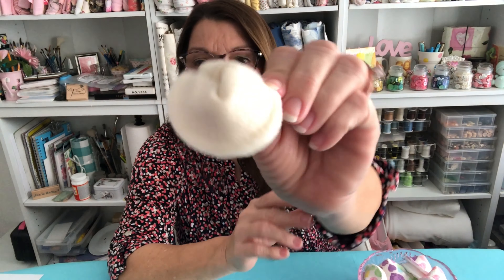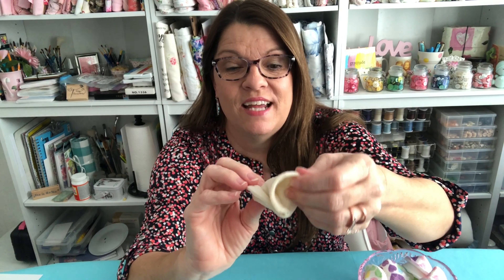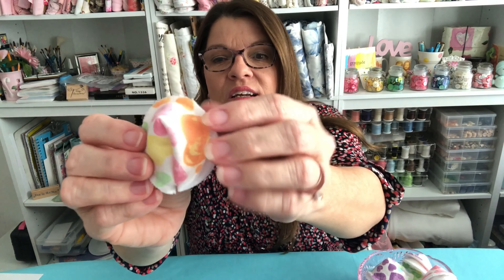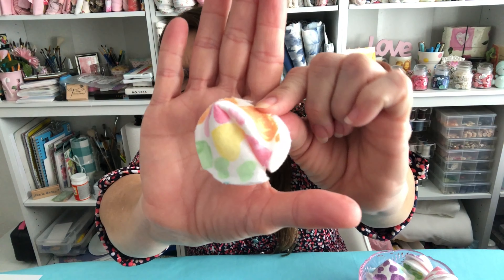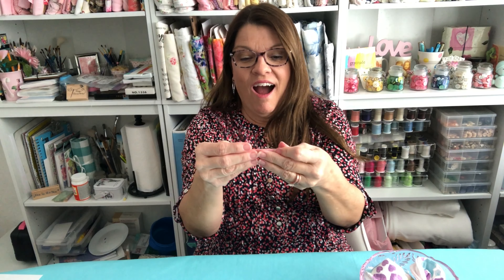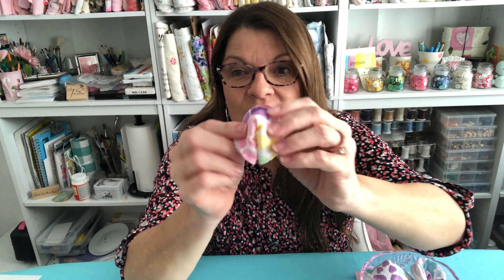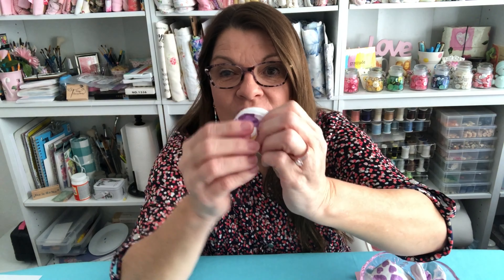Aren't they adorable? Look, this one looks authentic. I made it out of felt the same color as ordinary fortune cookies, and these are perfect for Valentine's Day so you can hide little love notes inside. Here's one I made out of some Valentine fabric. Isn't that adorable? And this one has a little love note inside. You'll have to wait till the end and I'll share what it says. So follow me over to my cutting table and I will show you how to get started making your very own little fortune cookies out of fabric that you can hide little love notes for your Valentine.